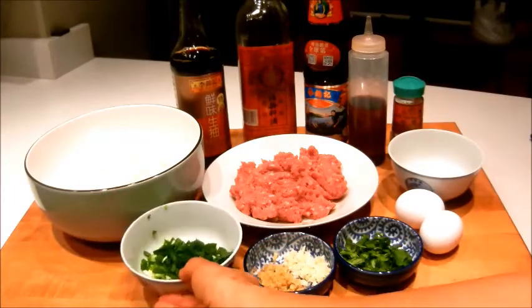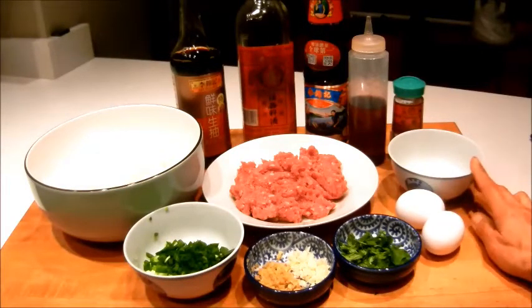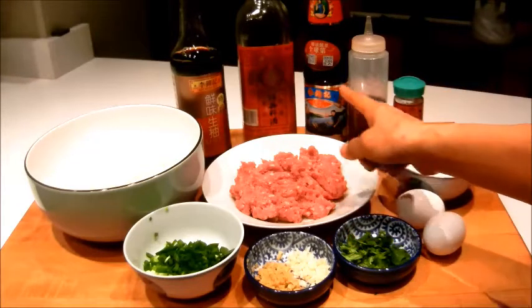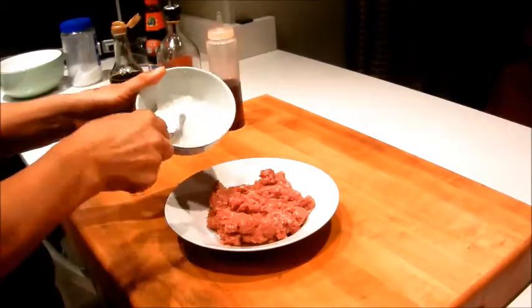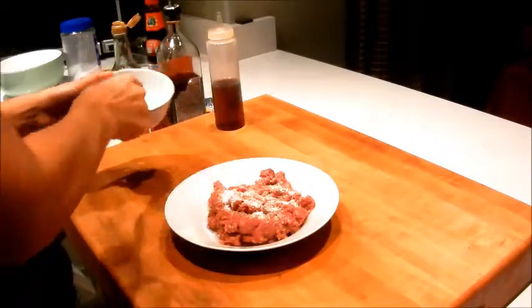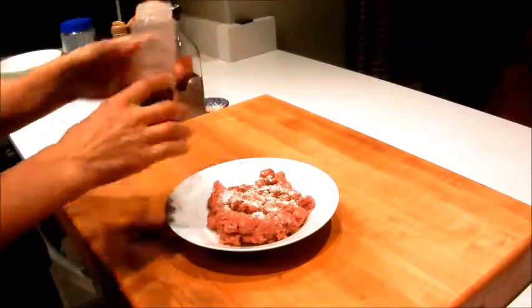Let's start with the ingredients. I have leftover rice, two sprigs of spring onion, garlic, ginger, a little cilantro, two eggs, a salt and sugar mix, half pound ground beef, white pepper, sesame oil, oyster sauce, Shaoxing wine, and soy sauce.